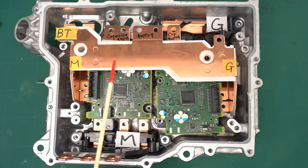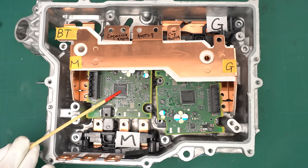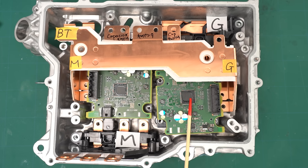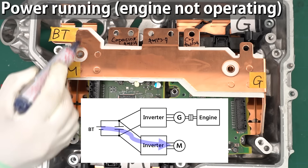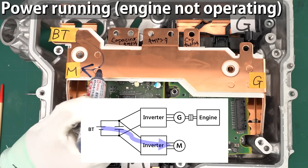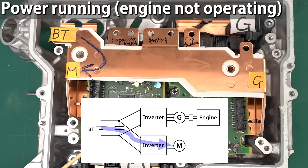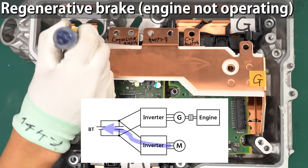Now let me walk you through how the current flows using this inverter. Let's assume the circuit on the left is connected to the drive motor that turns the wheels, and the other circuit is connected to the generator motor linked to the engine. First, let's consider the case where the engine is not running. When power flows from the battery through the connection terminal and into the motor, the vehicle is driving. The DC voltage from the battery enters the inverter, where it's converted into AC voltage to drive the motor. That AC power then travels to the motor through the bus bar. When regenerative braking kicks in, power flows from the generator back to the battery — in other words, it's charging the battery.